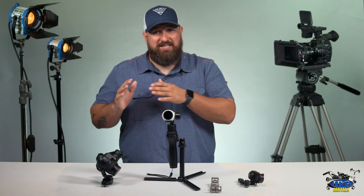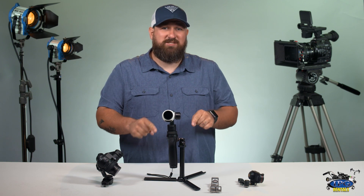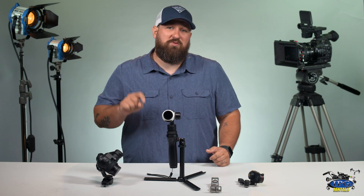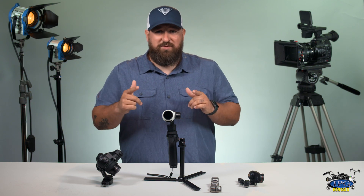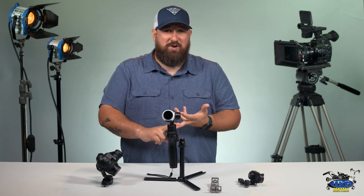So that's the difference between the X3 and the X5 for the DJI Osmo. Here at IPG we want to make sure that you have the right gear for your job. Next week we're going to drop another video just for you, so please comment, like and subscribe.